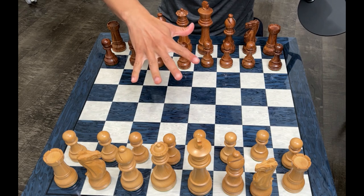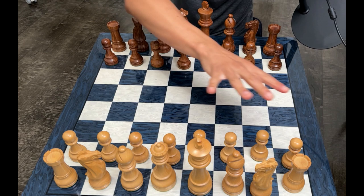Five moves to test your ability to visualize. I'm going to tell you five moves, we're going to do them without moving the pieces, and then we're going to see if you can find the winning continuation after that.